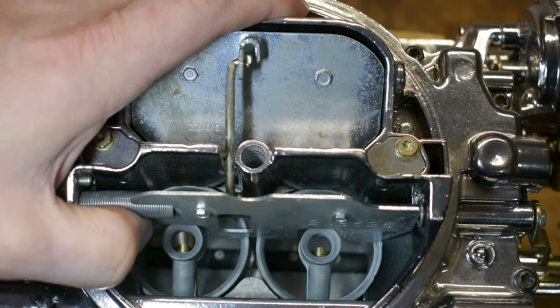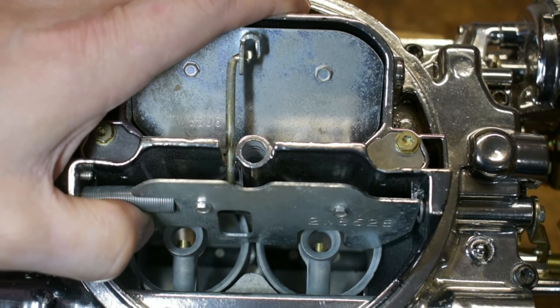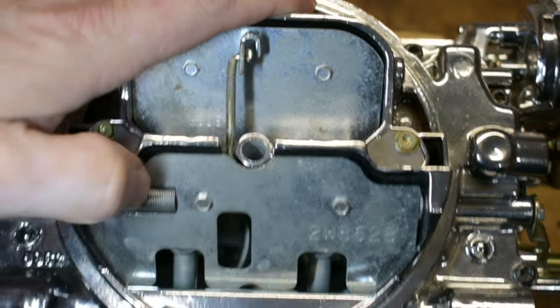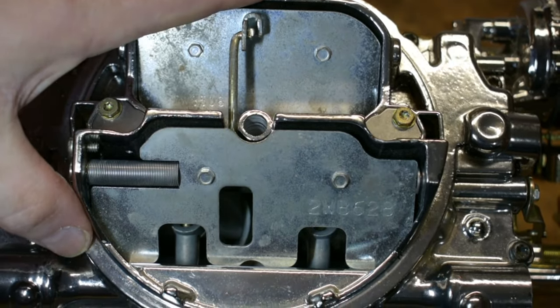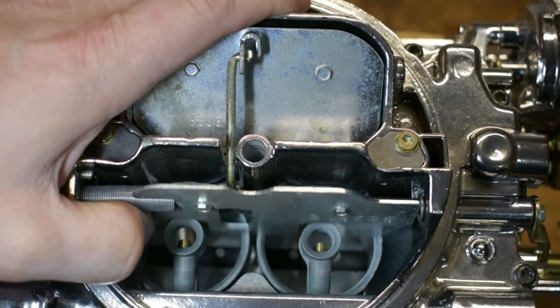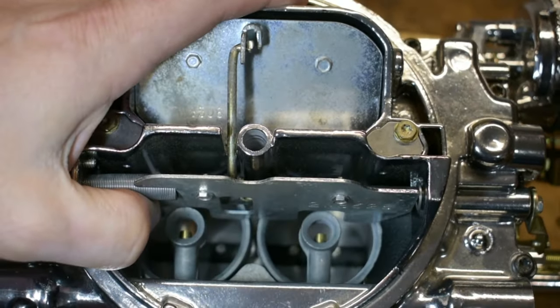These are very simple. There is a T15 Torx that's a little lock nut, and then a slotted screwdriver slot that helps you adjust how much spring pressure is on that door. You can adjust it so it's a little bit lighter or a little bit stiffer, depending on the situation.